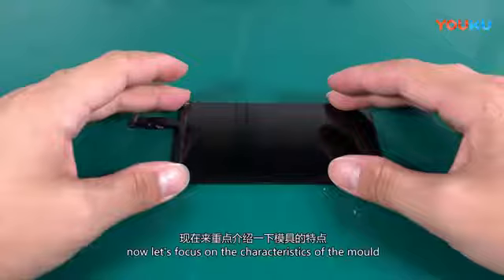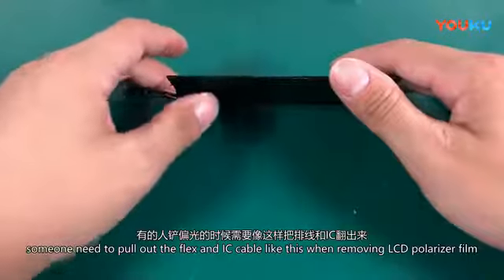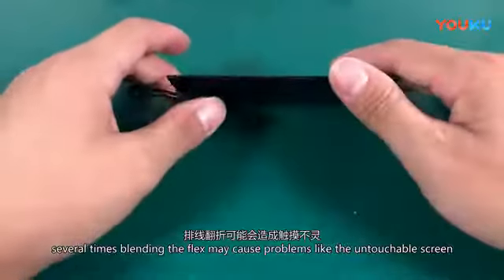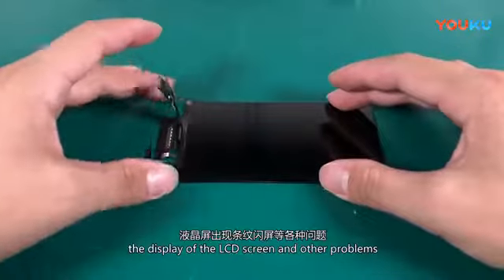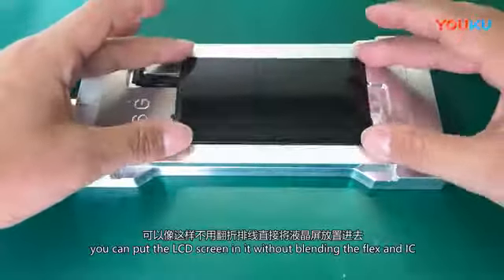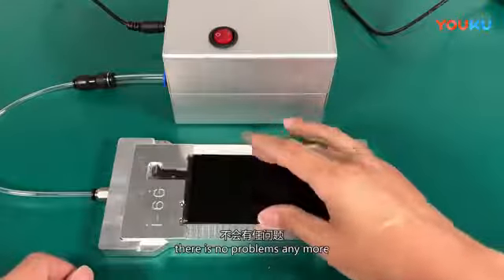Some technicians need to pull out the flex and IC cable like this when removing the LCD polarizer film. Bending the flex several times may cause problems like an unresponsive touchscreen or display issues. With the IC and flex cable groove, you can place the LCD screen in it without bending the flex and IC — no more problems.